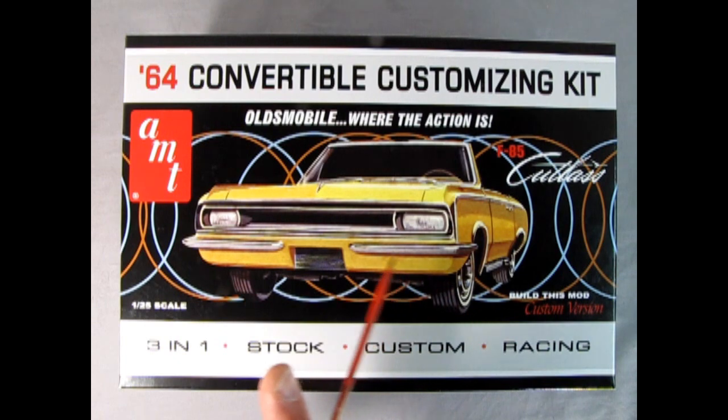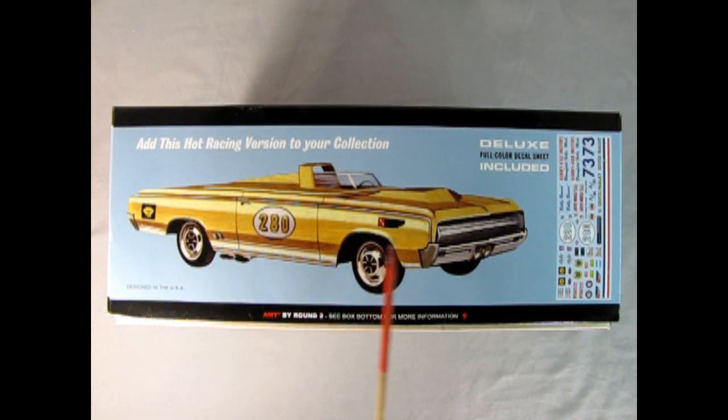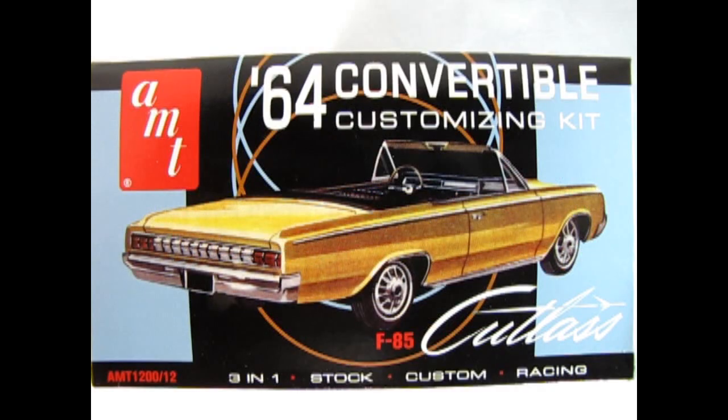You can build this mod customizing version as shown on the box, or add the hot racing version to your collection. Here we can see the Bonneville-style racing Oldsmobile with the chopped-down windshield, roll bar, tonneau cover, bulged-up hood, and screen in the front for catching bugs. We also have really cool mag wheels and side exhaust dumps, plus deluxe decals. On the end of the box is a nice three-quarter illustrated view of the stock Oldsmobile F85 Cutlass Convertible.